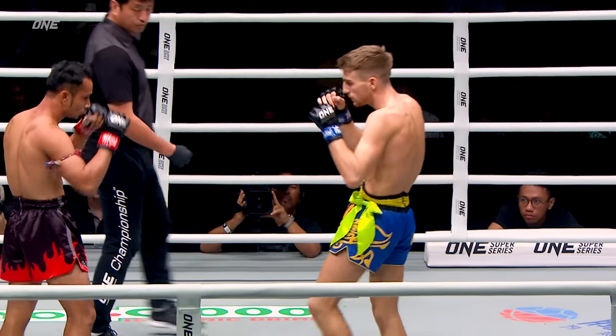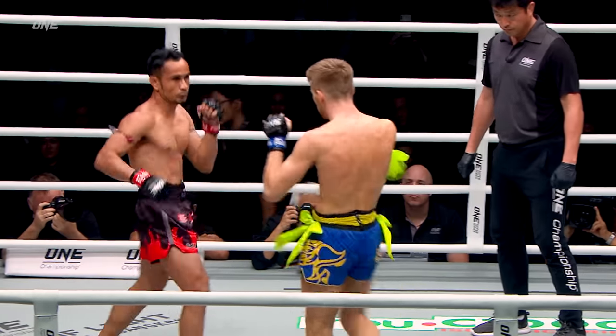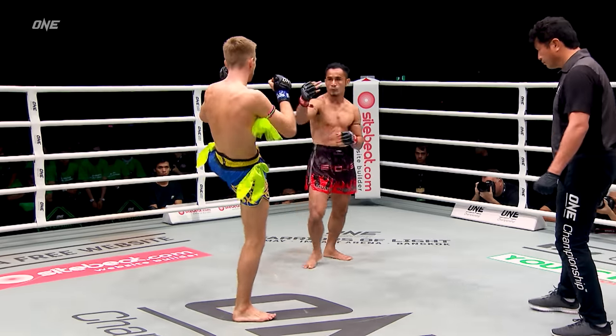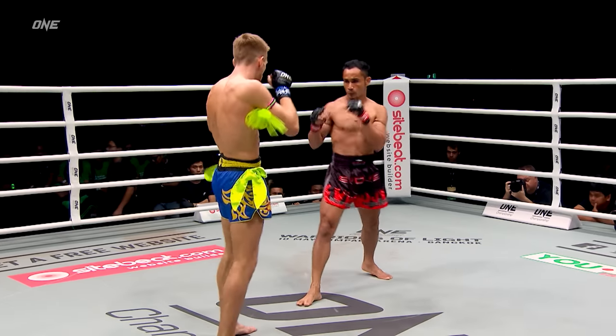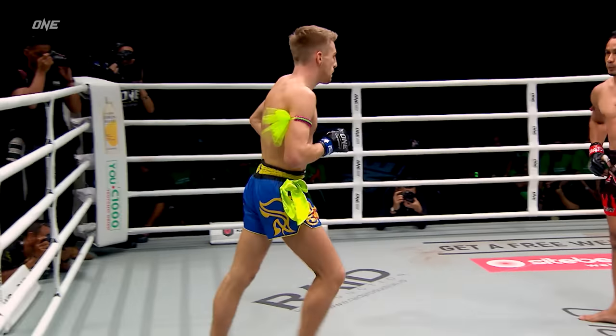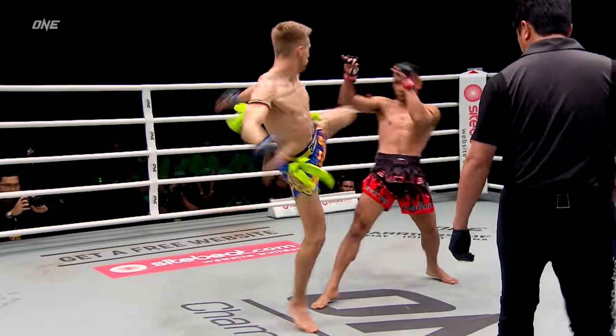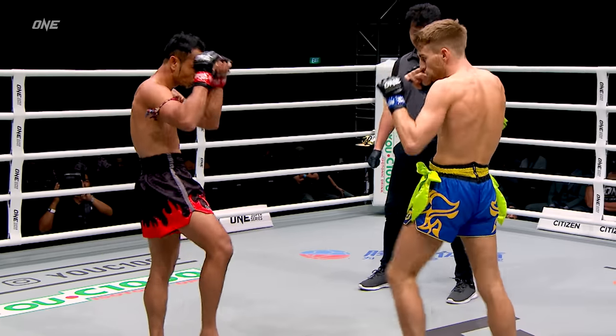Nice body shot combination through the left hand, went right downstairs. Nice team kicks from Hagerty, creating that space. Looks like John Hagerty is really tall, really standing upright with that Muay Thai guard as Sam A is kind of leaning back slightly.